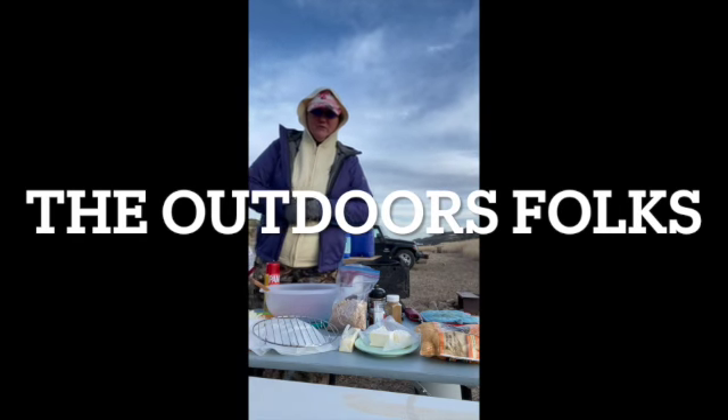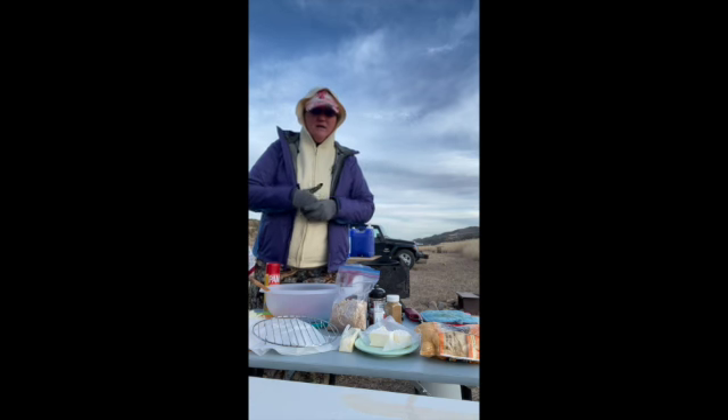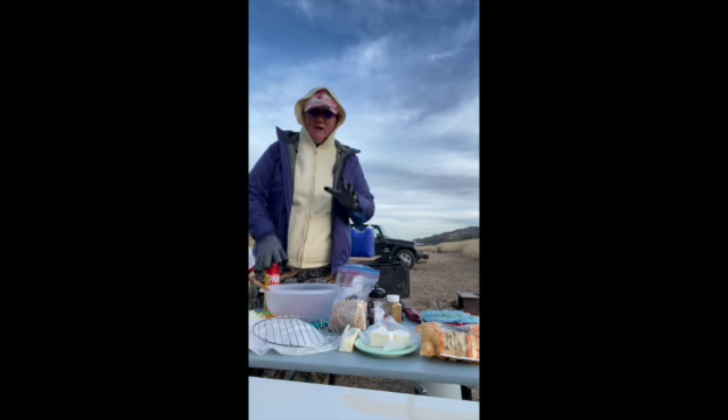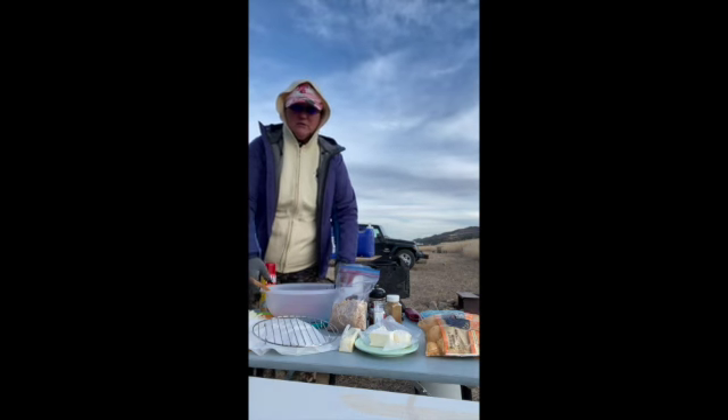Hi, I'm Lynn with Outdoor Folks. Joe, Paul, and Trish are out hunting, so I'm here as the camp cook. I thought a really good hearty meatloaf would be great for our hunters. Here's what we're going to do.